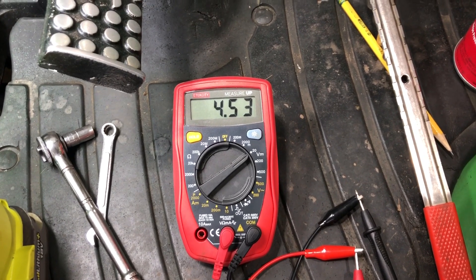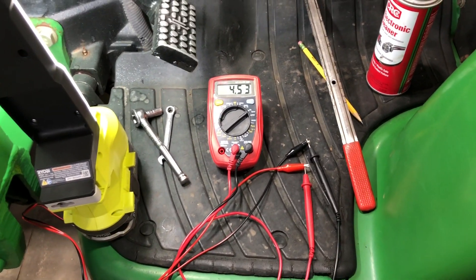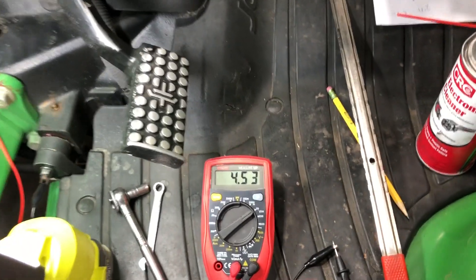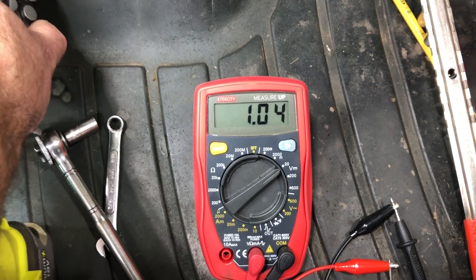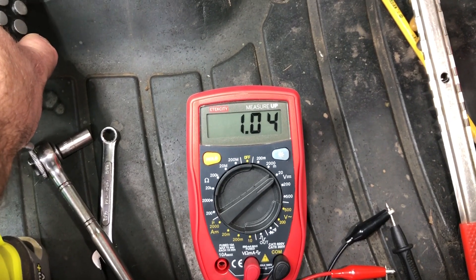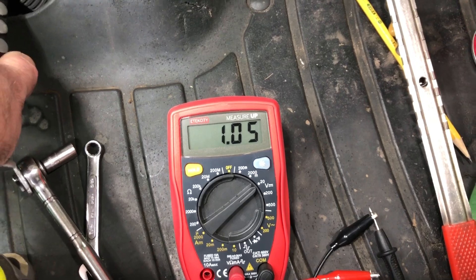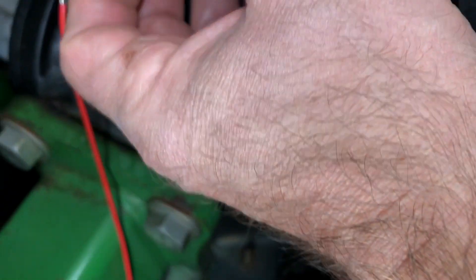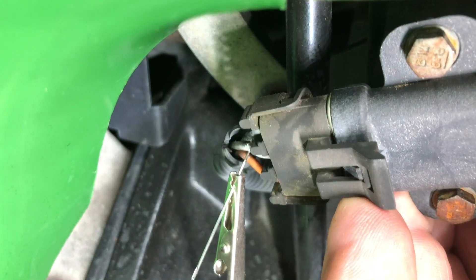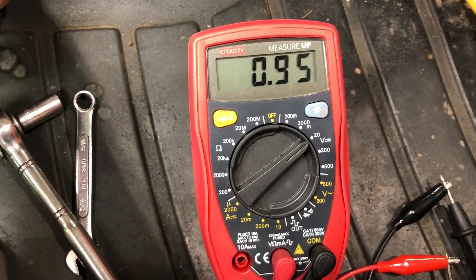There are two adjustments: the high adjustment with the clutch all the way out, and the low adjustment with the clutch fully pressed in. Now we have to test the low adjustment and make sure we're within range — it needs to be 0.9 volts plus or minus 0.1, so 0.8 to 1 volt. I'm a little high on that, so I need to back this down from 4.57 to maybe 4.4 or 4.3. After tweaking, I'm at 4.3 on the high side and 0.95 on the low side.